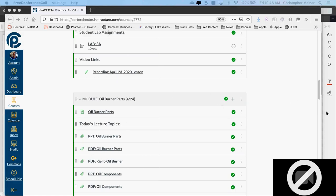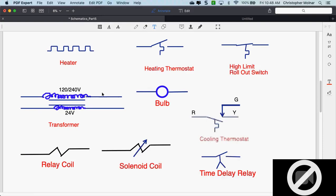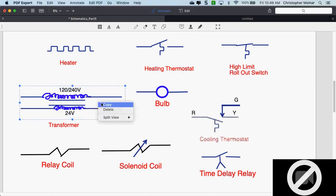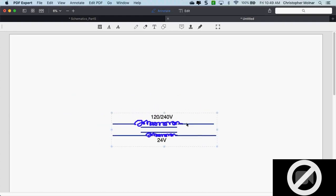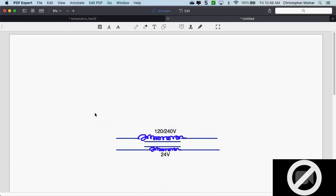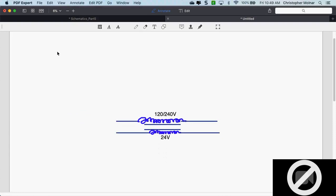I want to talk about transformers first. Before we go into the PowerPoint, let's take a look at the symbol sheet. I use a symbol sheet I made a long time ago — I've drawn out all the symbols over the years on a blank PDF. You can use PDF Expert to make a blank page and draw symbols out.